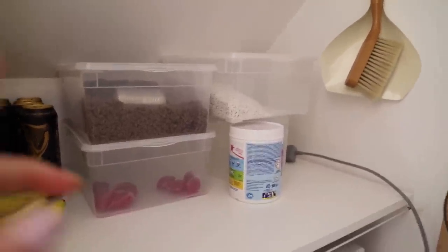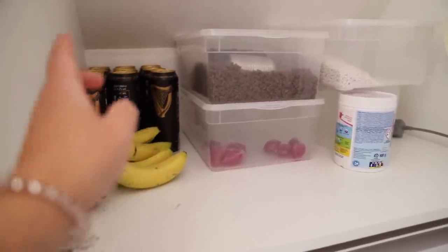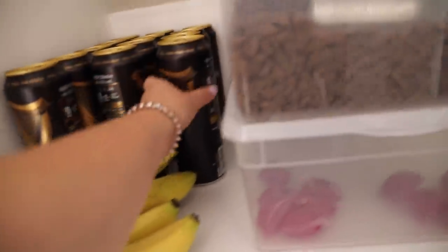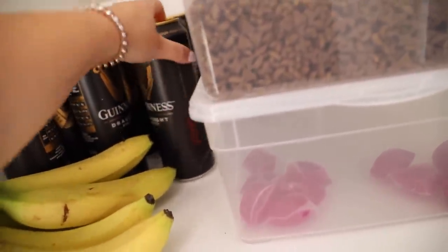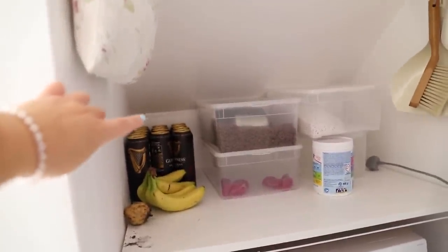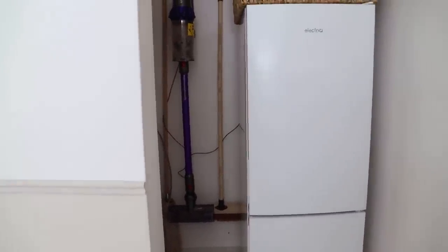There's an empty box there and then the addition of some Guinness. I actually don't like cans of Guinness — I prefer a large bottle and I keep meaning to drop these up to my pal's house because they're almost out of date. Anyway, that's how it's looking now. The peel and stick stickers on the back only lasted about a week, but everything else — the hooks for my clothes pegs, the hook for my dustpan and brush — I haven't had any issues with that. So overall, the laundry nook was a success except for the peel and stick tiles.